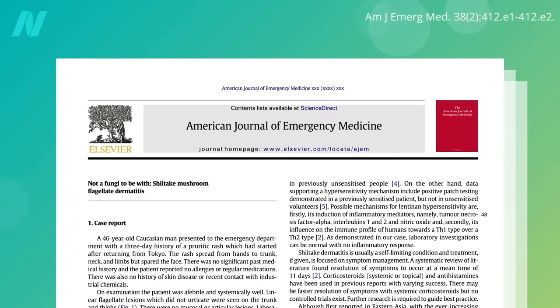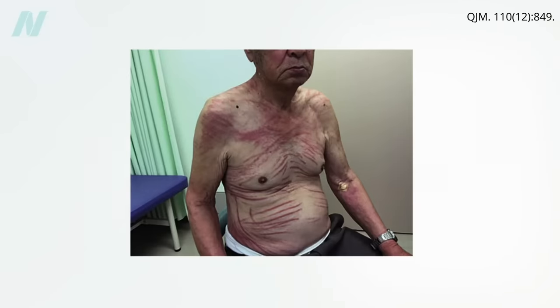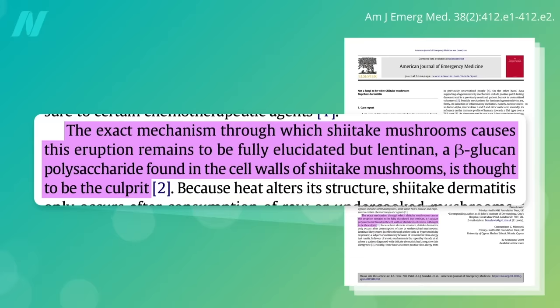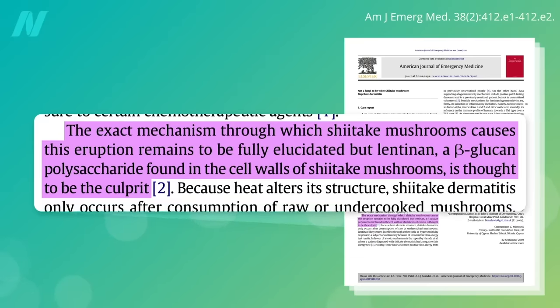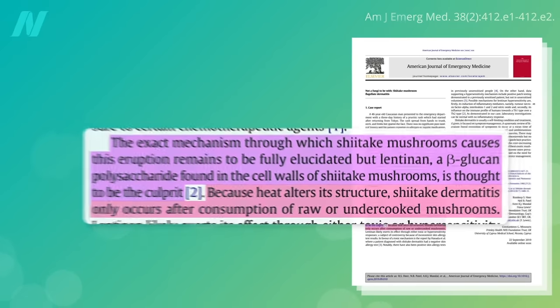Eating raw or undercooked shiitake mushrooms can cause something else though: shiitake mushroom flagellate dermatitis. Flagellate as in flagellation—whipping, flogging. You break out in a rash that makes it look as if you've been whipped. It's thought to be caused by a compound in shiitake mushrooms called lentinin, but because heat denatures it, it only seems to be a problem with raw or undercooked mushrooms.